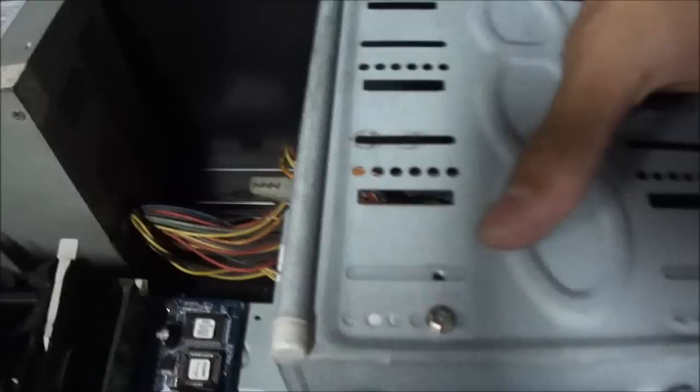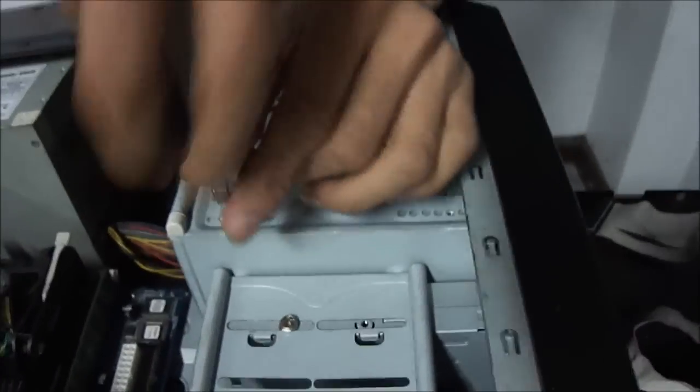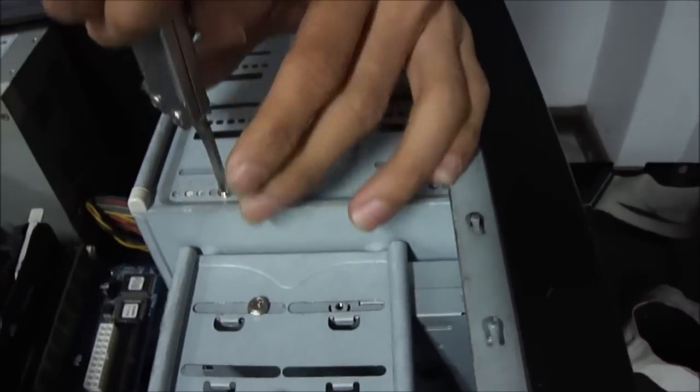I'm going to remove the hard disk and optical drive. I'm going to remove the screws. We're going to remove the power connector from the back of the front plate.